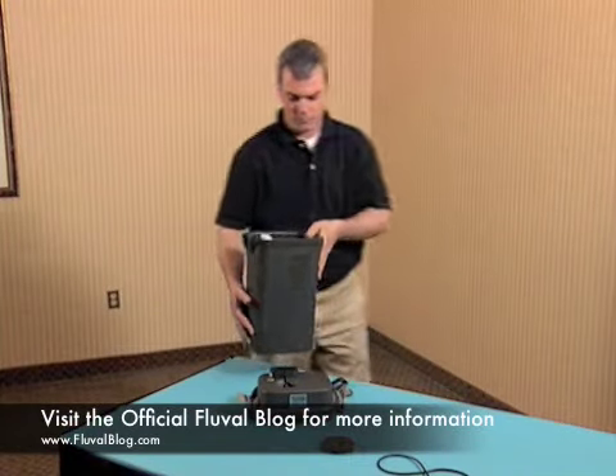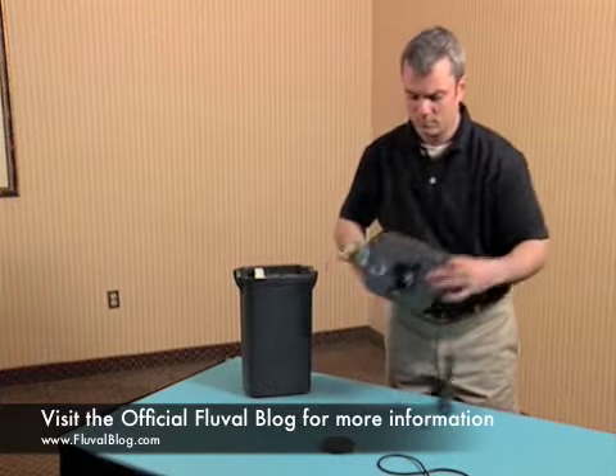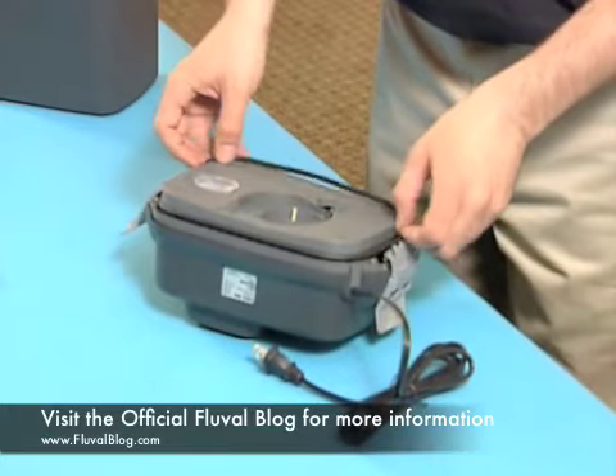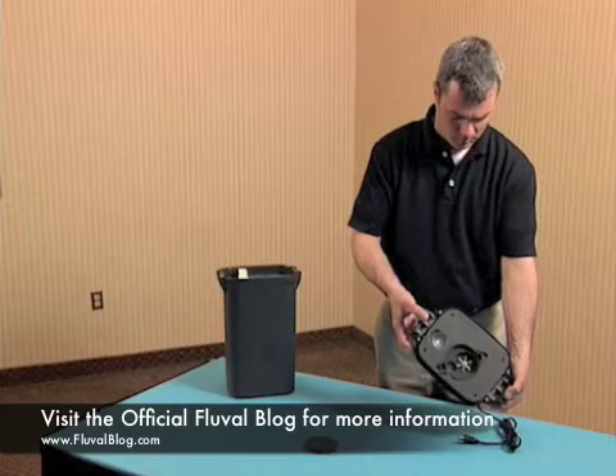Install the lid gasket and impeller cover. In order to seal the lid opening properly, the gasket has to be moist. Remove the gasket from the plastic bag. Carefully fit the gasket into the channel around the base of the lid.